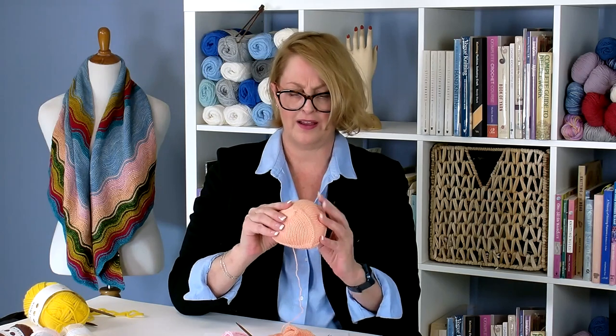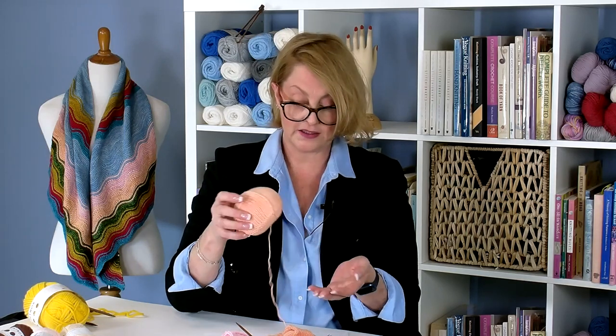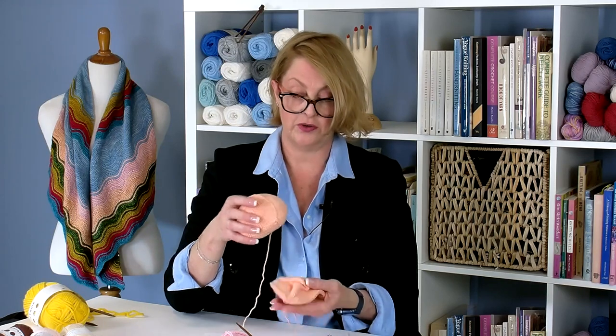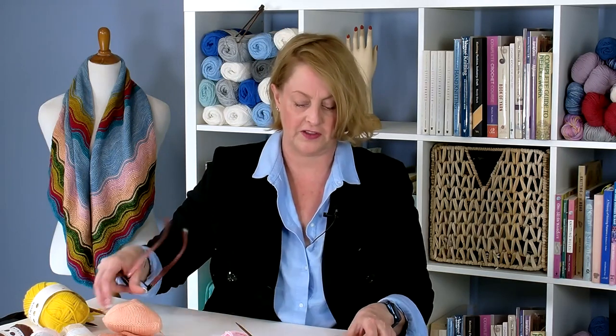I stuffed this one to show you what they look like when stuffed. You can stuff them, but I usually choose not to — it's much easier to mail when they're not stuffed, and the experts know exactly how much stuffing to put in. I usually give a few dollars as a donation to cover postage and stuffing so that my gift feels complete, but you don't have to. Most requests for knockers are for neutral colors, size B or larger — just keep that in mind.